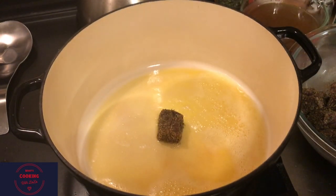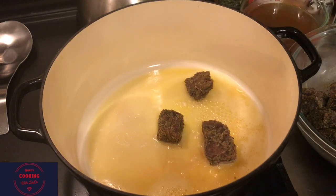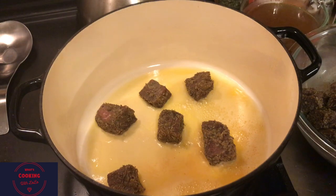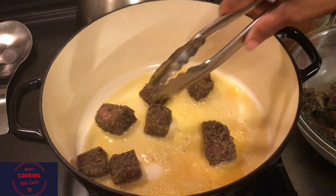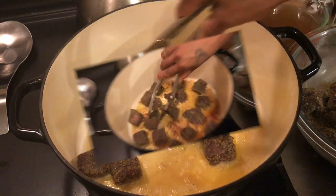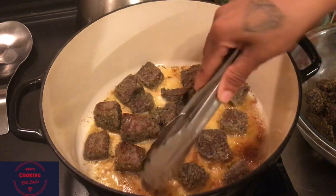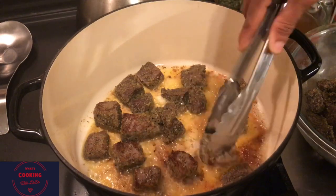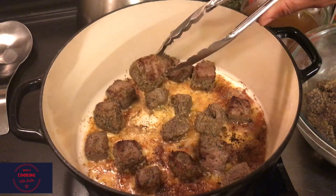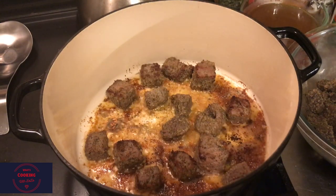Once our butter has melted down, we're gonna take our beef tips and put them in the bottom of the hot pan. We do want to sear the tips - we do not want to cook them at this point, just sear them. Don't overcrowd the pan because we don't want to steam them. Put a little bit in at a time - we can do these in batches. Once our meat is down, turn them over after a minute to sear the other side. When you're done, take them out and put them aside onto another plate.